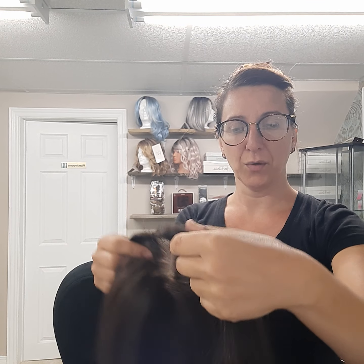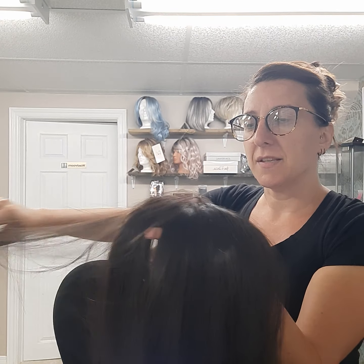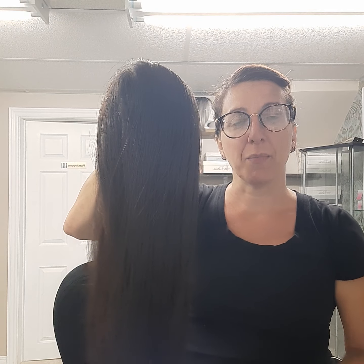Hey everyone, I'm doing a review on the Easy Part XL HD synthetic hair. I've had some interest in it so I wanted to show you what the base looks like on the different lengths it comes in, and I'm going to try and curl this one. It's HD synthetic hair — it will resist heat from zero to 350 degrees Fahrenheit, though the Jon Renau company says to keep it at 270–280.